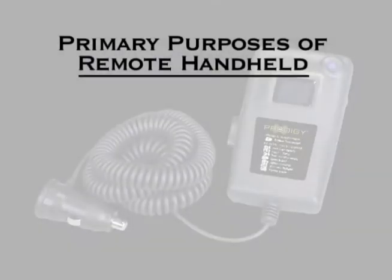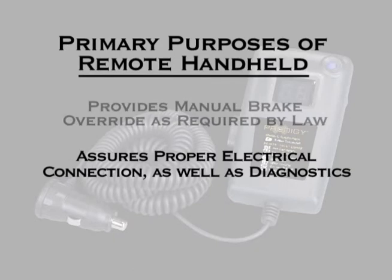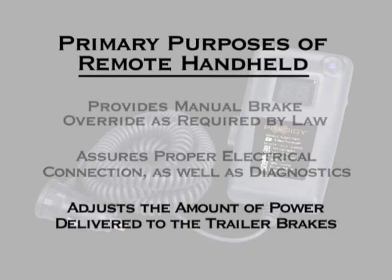The remote handheld unit has three primary purposes. The first is to provide the driver a manual brake override as required by law. The second purpose is to give the driver an indication of what is happening within the trailer braking system and to assure a positive electrical connection between the tow vehicle and trailer. The third purpose is to adjust the amount of power output delivered from the trailer mounted module to the trailer brakes during a braking event.